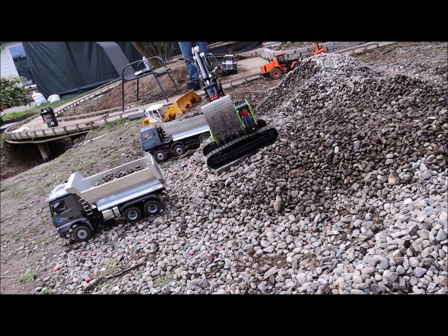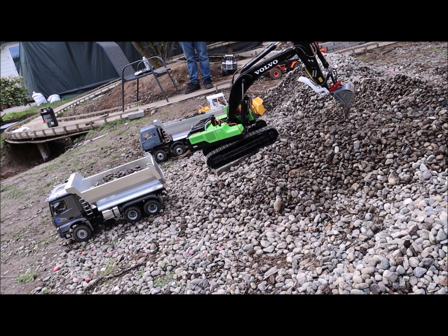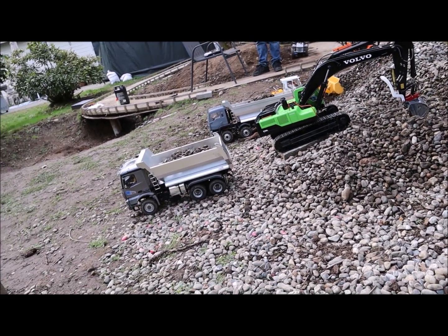Just get rid of the teeth or flip the teeth the other way around. I can't – everything is attached on the ripper. You can't take the teeth off? No. I think I just need some counterweight.